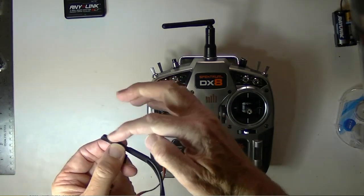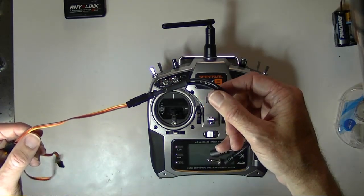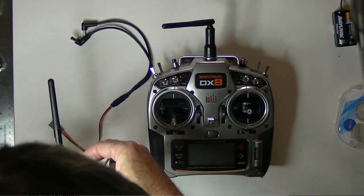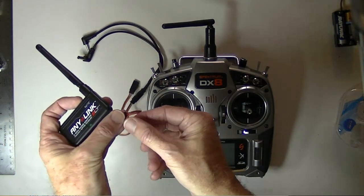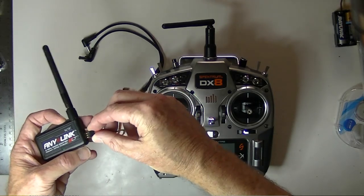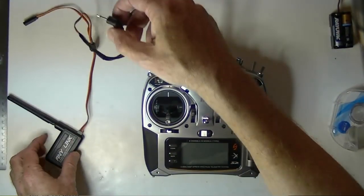The little key on this AnyLink cable needs to go to the light-colored wire, which is the signal wire. Then plug the other end into the AnyLink. Make sure that the light-colored wire goes to the outside if you don't have the key. If you have a Futaba cable, it'll key up just fine — just make sure that lighter-colored wire is towards the outside, down at the bottom.